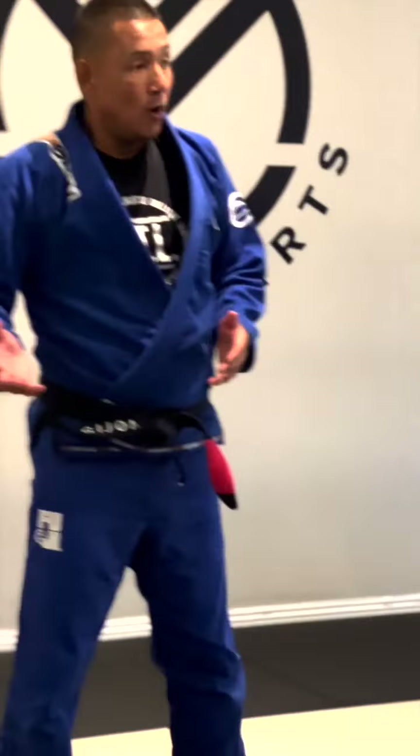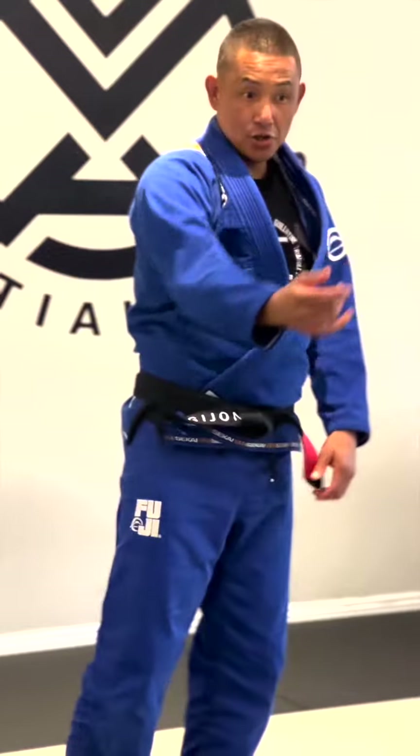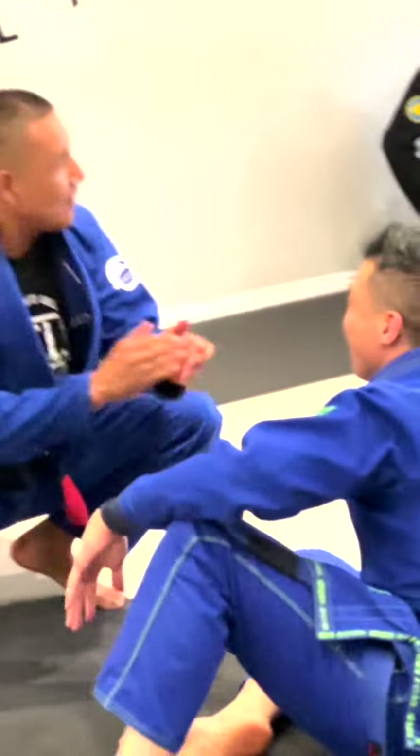The baseball choke can work from closed guard too. Let's find out. Let me use you. What was your name again? Give him a round of applause.